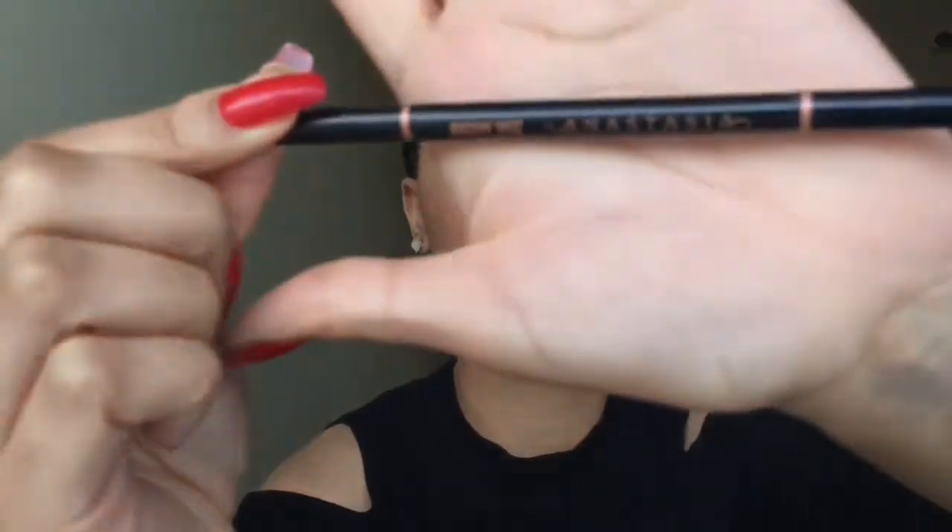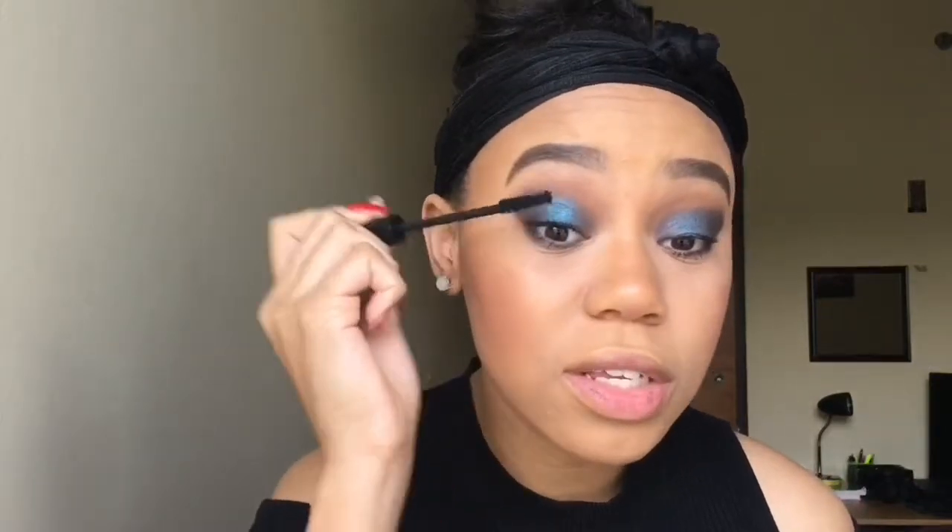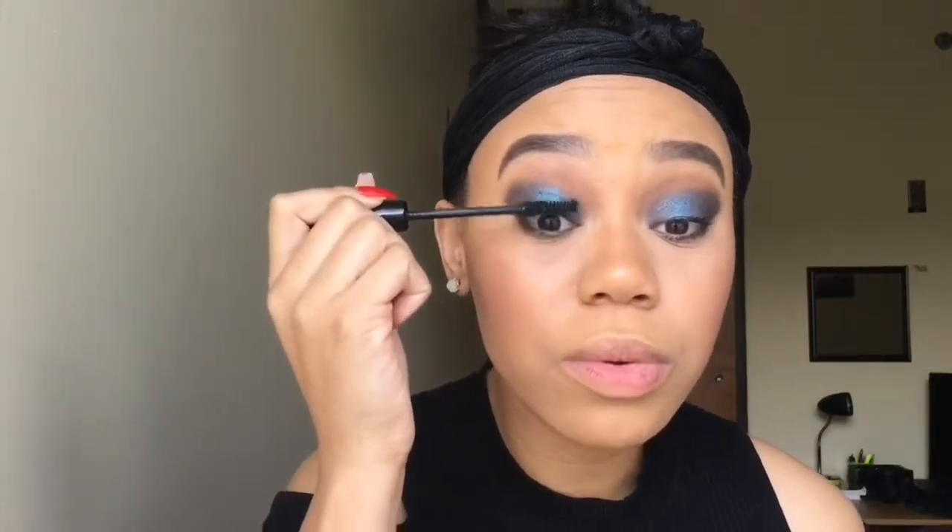I did my brows off camera with the Anastasia Brow Wiz in Dark Brown. Then I'm just going to do a little bit of mascara with this Superhero Cosmetics Mascara. If you're good at lashes, lashes would be really cute with this look, but I also tried to apply some off camera — yeah, we'll leave it at that.